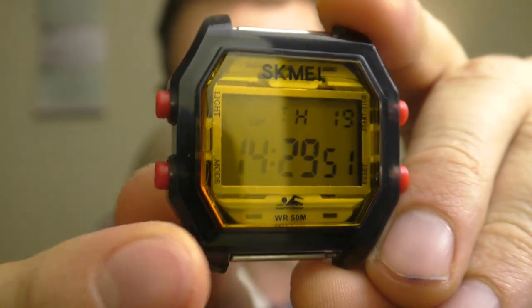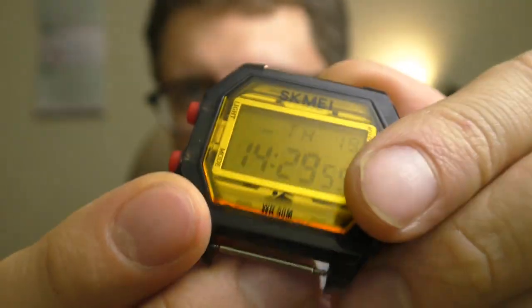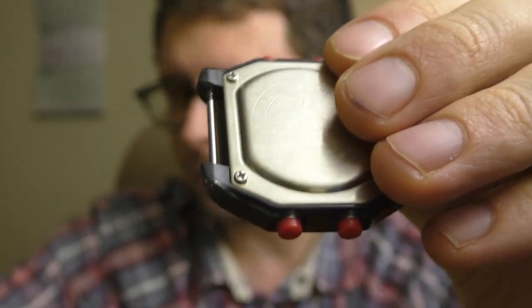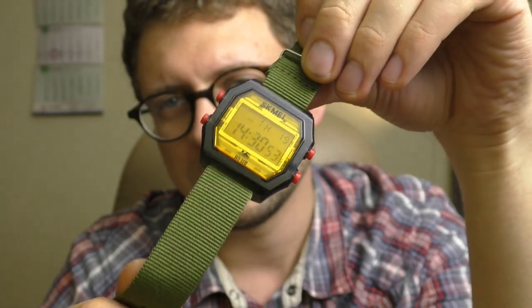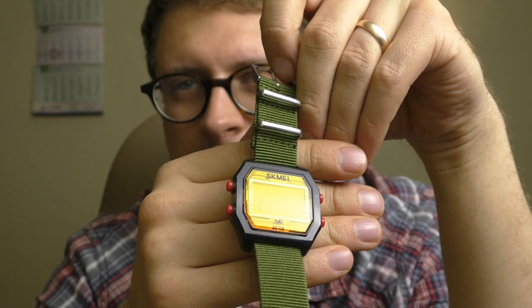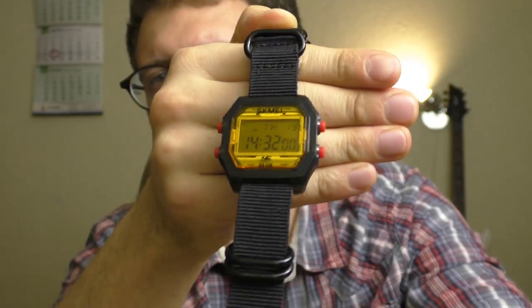I like this watch a lot and I'm going to wear it quite a lot in the summer. Let's try how it looks on different straps. First, this is how it looks without any strap at all — 20 millimeter lugs. This is the first watch I've really liked on a military green NATO strap; these colors play together very nicely, it's such a fun looking watch. It also looks pretty good on a black NATO strap — kind of fits the theme, a very cool sporty looking watch.